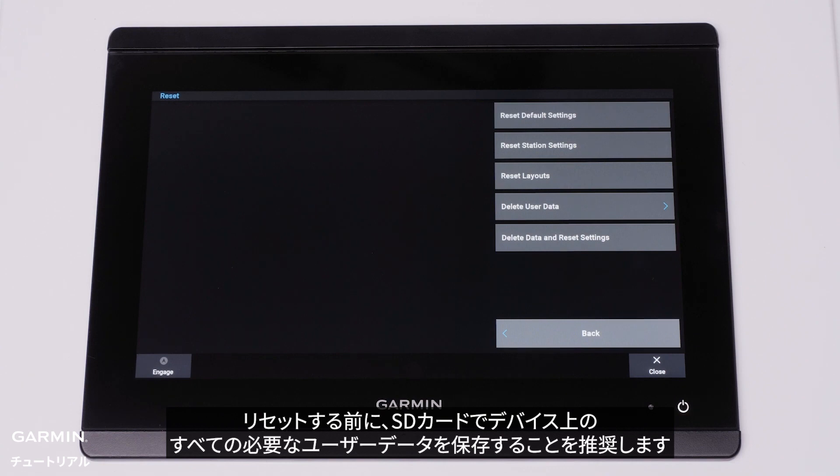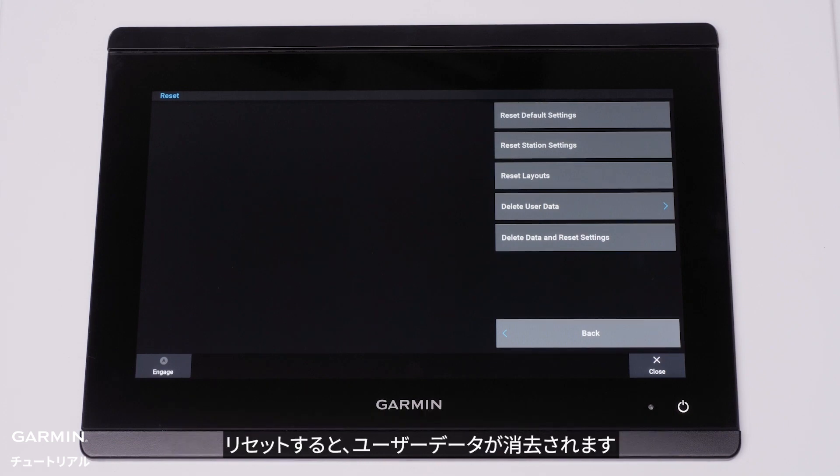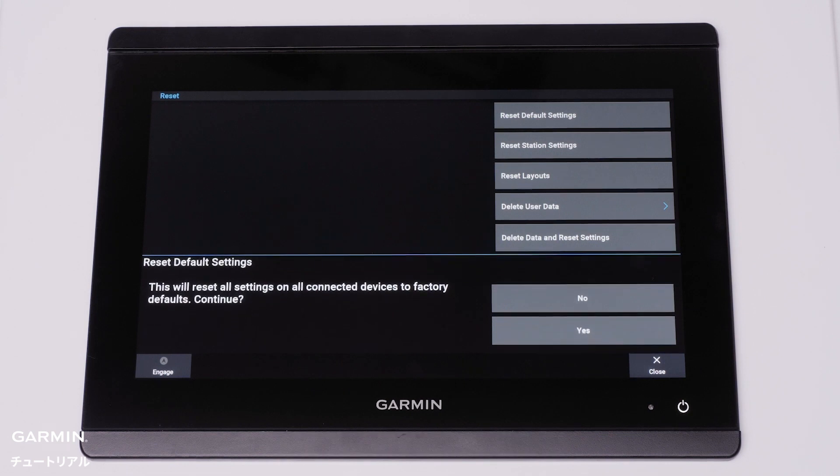It is advised before resetting to save all wanted user data on the device with an SD card. User data can be lost during resets. Select Reset default settings, then select Yes.